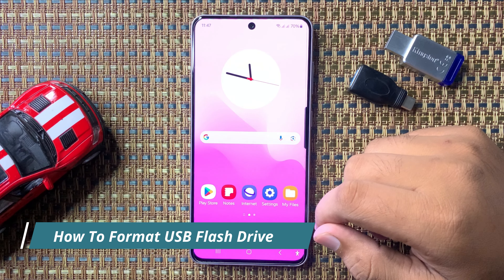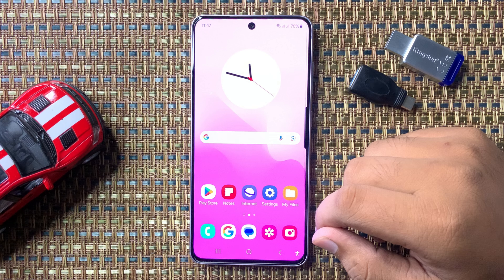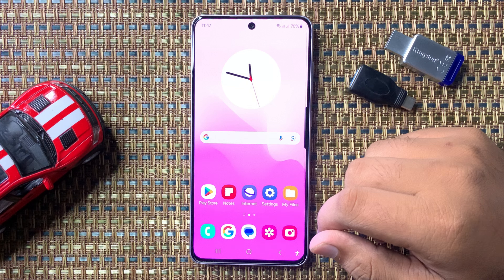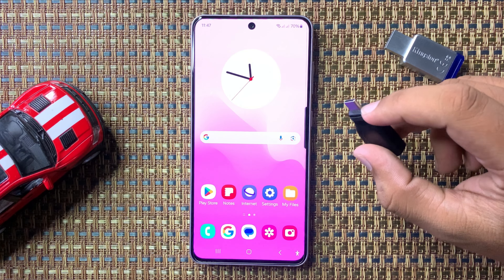Welcome to this video. I will show you how to format a USB flash drive on your Galaxy S24 FE. First, you will need an OTG adapter with a Type-C end.